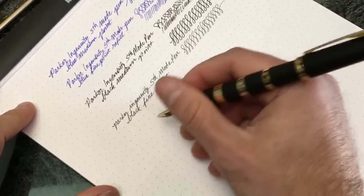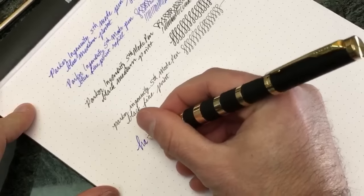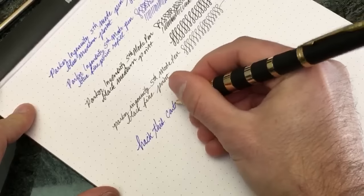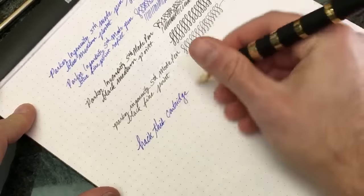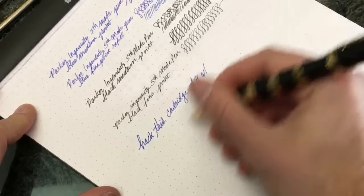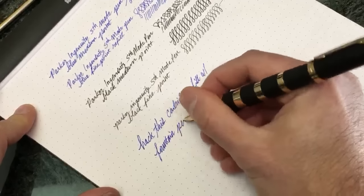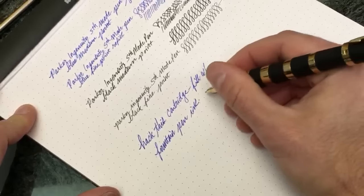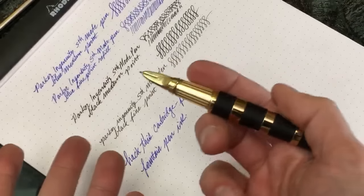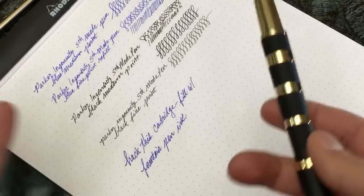Roy had mentioned something about trying to hack this cartridge, so I would like to issue that challenge for people to hack this cartridge and be able to fill it with fountain pen ink. I would like to know if that is possible, because that would make it a lot more fun and enjoyable and give you a lot more colors to choose from as opposed to just black and blue.